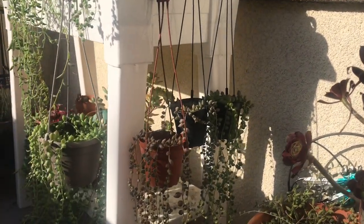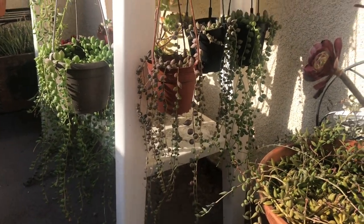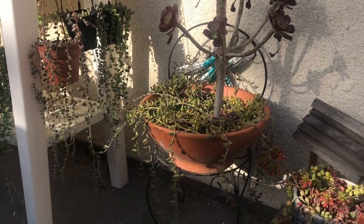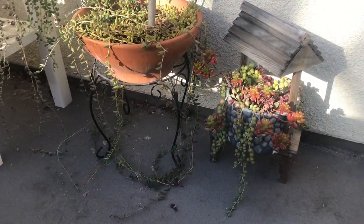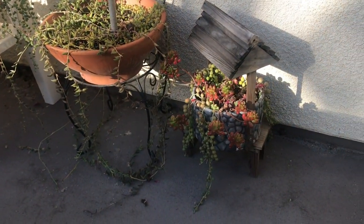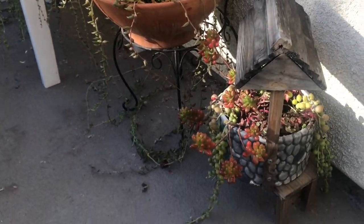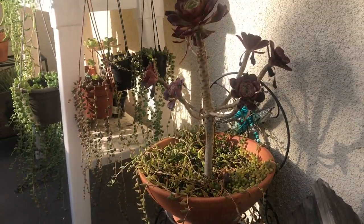I started my collection with one or two pots that I purchased from the store. At first the plant seemed to be doing fine but eventually started shriveling and dying. I couldn't tell if it needed more water or less and why the beads were shriveling. But after some trial and error I have managed to salvage the plants and kept them alive to eventually grow into this little collection of mine. Here are seven tips I have for you to keep your string of pearls alive and thriving.